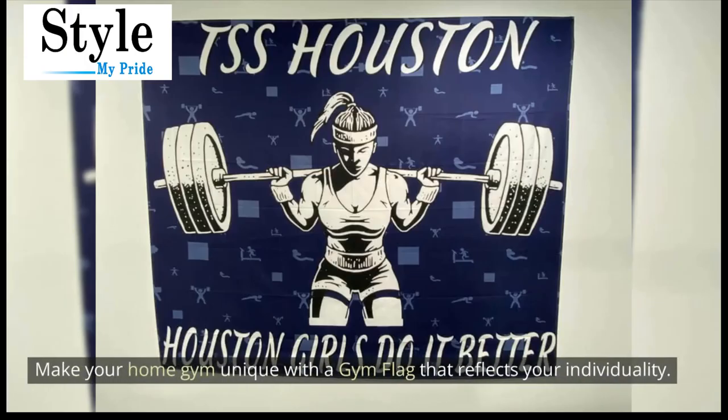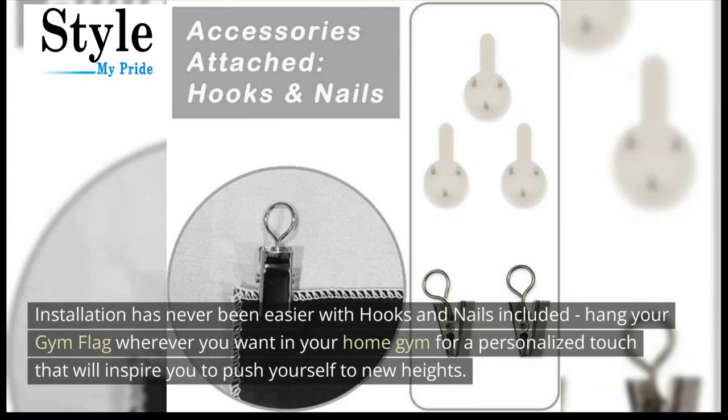Make your home gym unique with a gym flag that reflects your individuality. Installation has never been easier with hooks and nails included. Hang your gym flag wherever you want in your home gym for a personalized touch that will inspire you to push yourself to new heights.